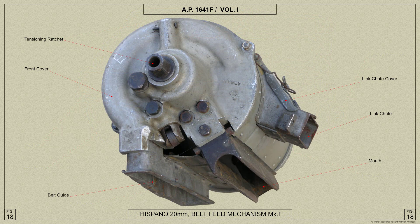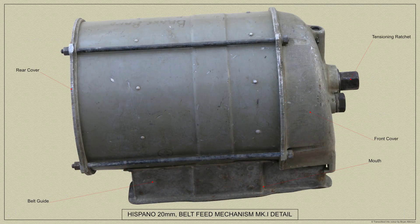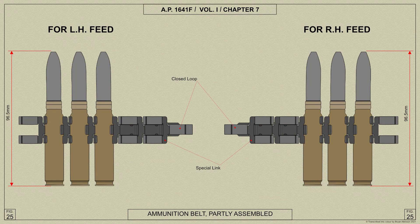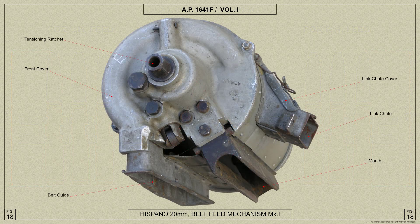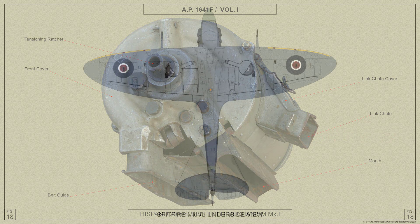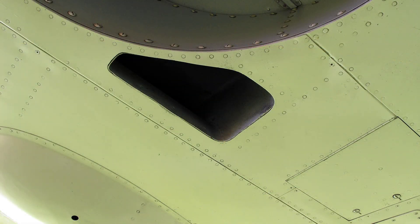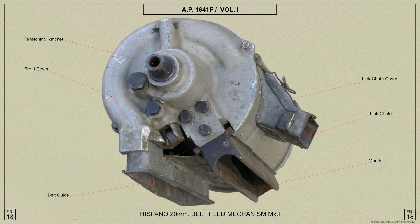The noses of the bullets contact the bottom of a cam groove formed inside the front cover and the rounds are forced axially towards the rear. The links are prevented from moving towards the rear by the teeth of the centre sprocket, so that when the rounds have been pushed back far enough the belt disintegrates. The links are pushed clear of the rounds by a link ejector and fall through a link chute out through an opening on the underside of the Spitfire's main plane, as shown here.